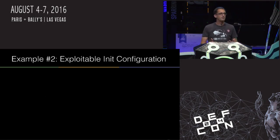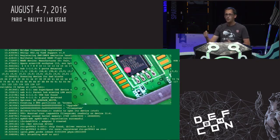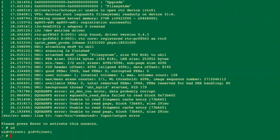In this example, the device had actually been pretty well secured. JTAG wasn't going to be an option based on how they designed the hardware. But I found a point later during the init process where poking the serial flash device caused the init process to fail and give me exactly what I wanted: a root shell on the device.